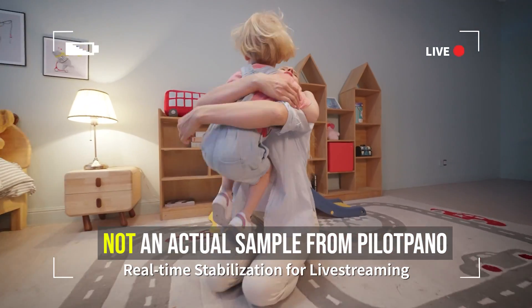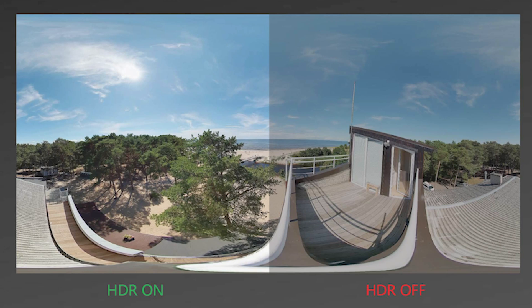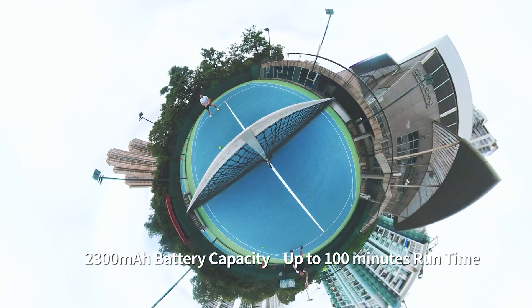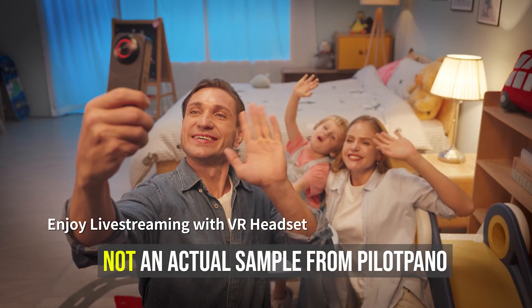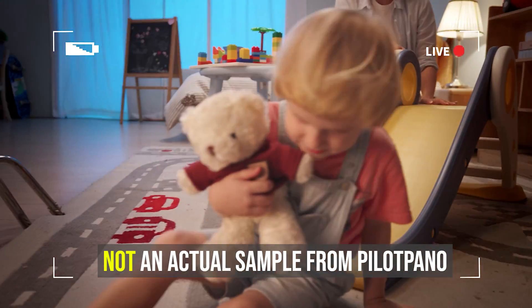Number one: real-time stitching with stabilization. Two: it has built-in GPS. Three: it has a 3.5mm microphone jack. Four: it has HDR photos with real-time stitching. Five: it has a larger battery that can supposedly last up to 100 minutes. Six: it has an open API which lets any developer create apps or add new functions to it. The price is $479, which makes it a little bit more expensive than the Insta360 X3 but much cheaper than the Ricoh Theta X.